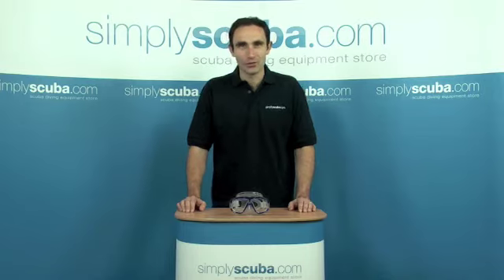Hi, welcome to Simply Scuba and Simply Snorkel. In this session we're going to look at the Chusa Platina mask. This is one of the most popular dive and snorkeling masks that we sell. Let's take a closer look.